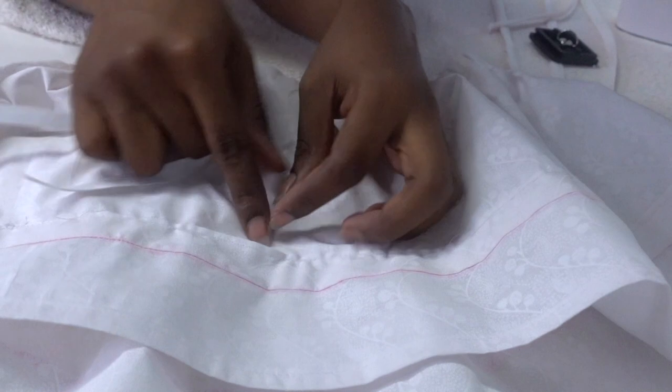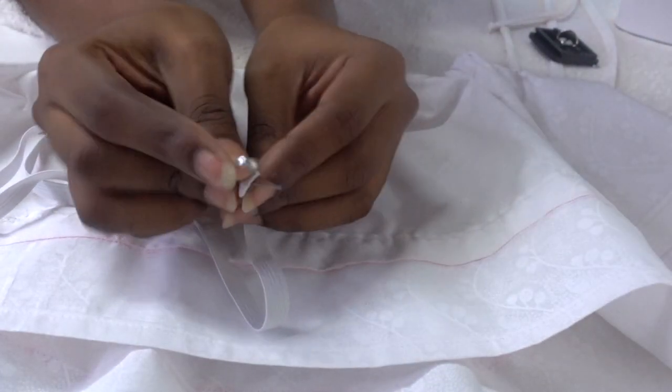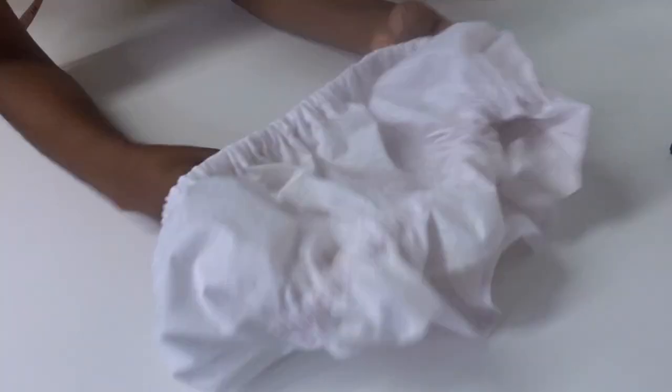Go ahead and repeat the same steps on the tunnel in the waist area. Once the elastic has been inserted, pull and adjust it so that there's an even amount of fabric all around.